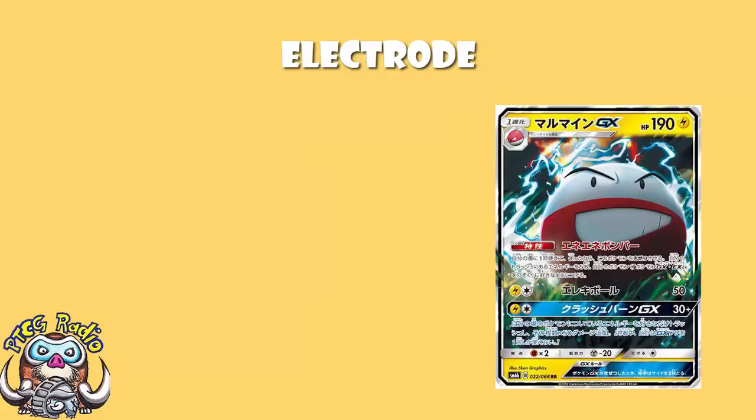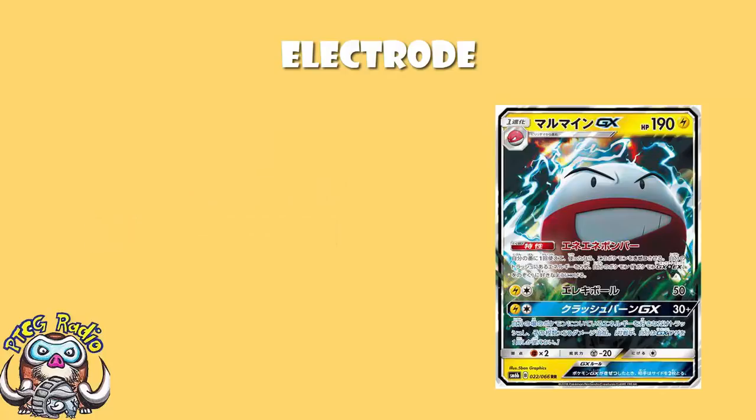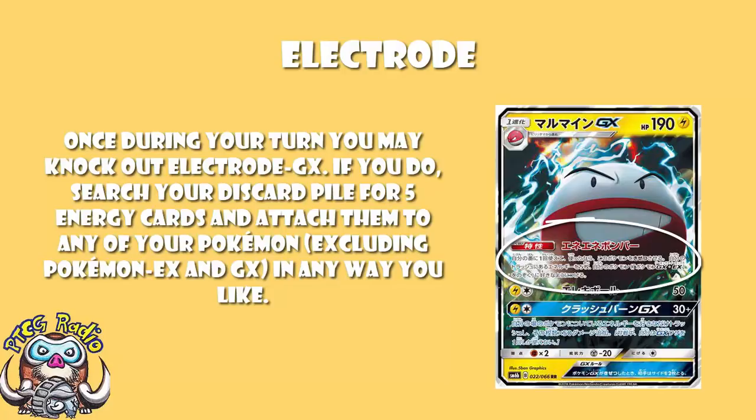We need to look at what it does. Our translation comes from Rappelman TCG — Mr. David Hockman himself. Hey David, how you doing? The ability here is very, very nice indeed. Once during your turn, you may knock out this Pokémon. If you do, attach 5 energy cards from your discard pile to your Pokémon — other than EX and GX — in any way that you like.